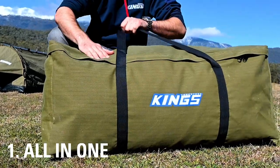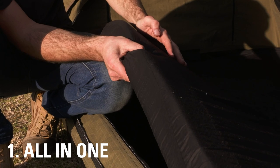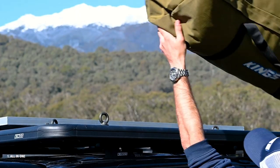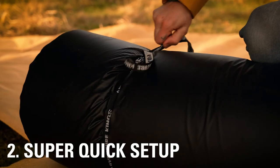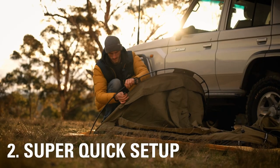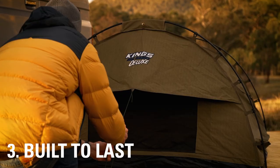A swag is all in one — it's a canvas tent with an inbuilt mattress that stays inside even when you roll it up to transport it. That makes your camping experience easy. Swags are incredibly quick to set up; in fact, once you've done it a couple of times, a single person can set up any of the Adventure King swags we're looking at today in just a couple of minutes.